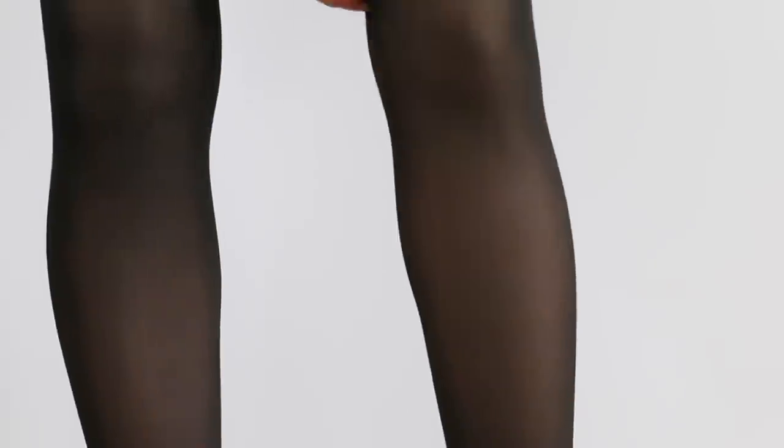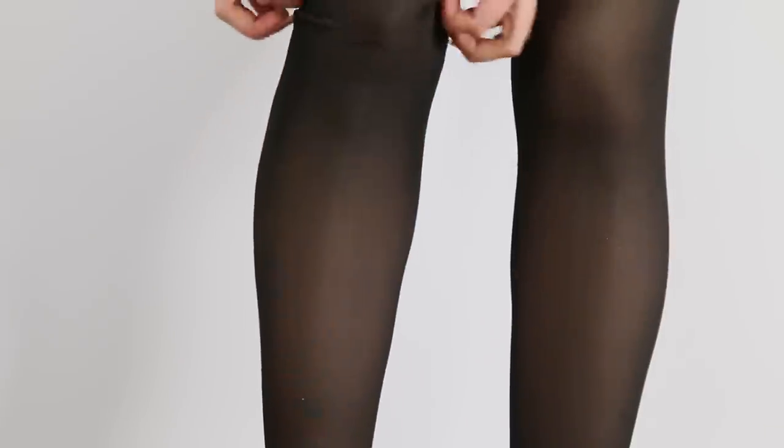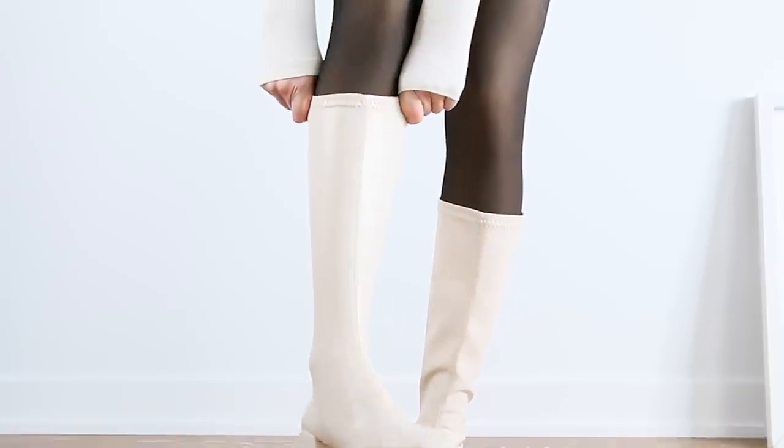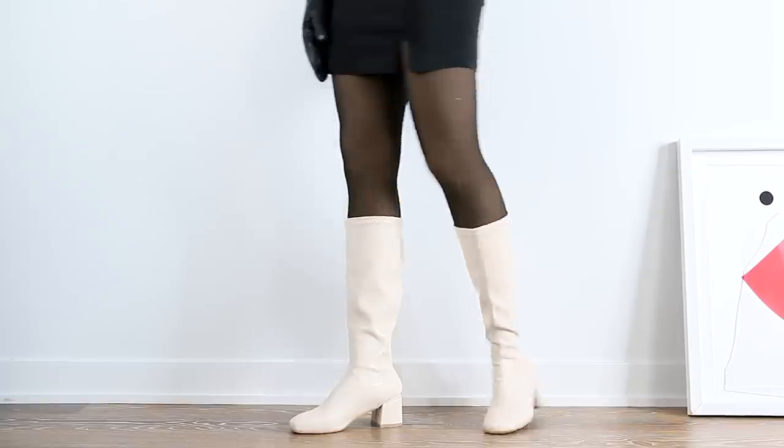I'm also obsessed with these fleece-lined leggings. They look like you're wearing pantyhose with skin showing underneath, but it's skin-colored fleece — I love it so much. They keep you really warm so that you could actually wear a skirt outside in the winter, especially if you weren't out for long. This is the perfect way to do a cute, very Instagram-worthy look, but still stay really warm.